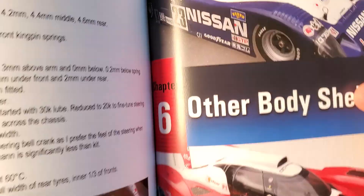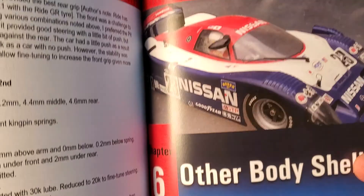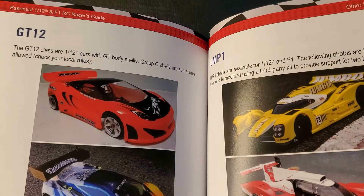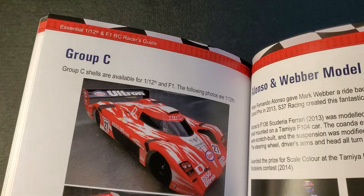The next section covers body shells. Typically pan cars have the GT3 style of body, but a lot of rules will dictate what type of body you use. For example, GT12 uses more of a touring car style body, LMP1 uses a different style, and of course Formula One uses Formula One car bodies.